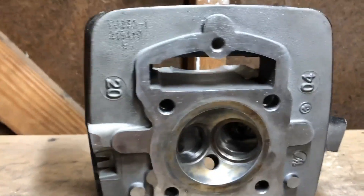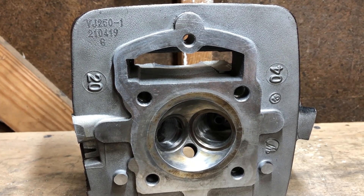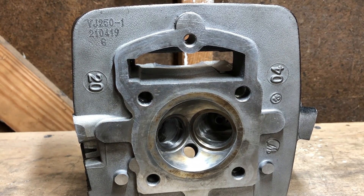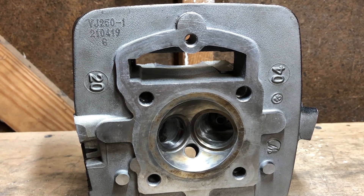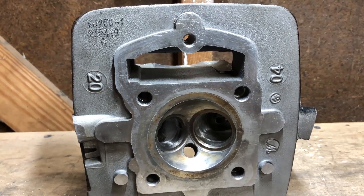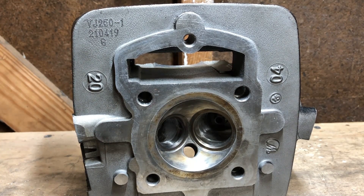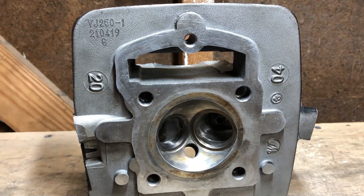So we're going to go ahead and get this head finished up for the customer so I can get it shipped back to him and he can enjoy the added performance — along with the cam he's going to run, the larger bore, and everything else he's doing. It's all going to work together beautifully and this bike's going to make a lot more power. Stay tuned. If you have any questions, need a link for the carbide burrs I bought, or recommendations on a quarter-inch die grinder or Dremel, please don't hesitate to ask. Leave me a comment — I respond within a couple hours. Thank you for watching, please hit the like and subscribe button, and have a great day.